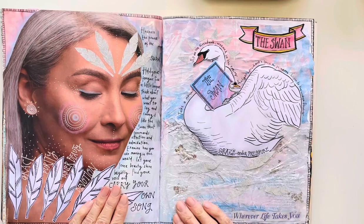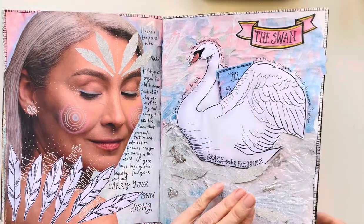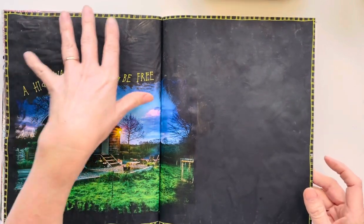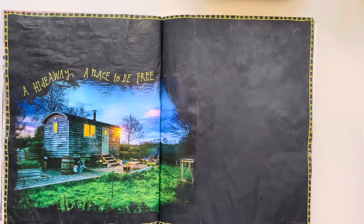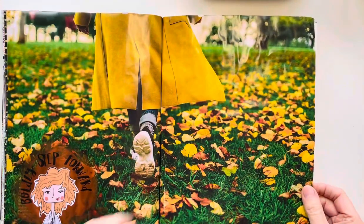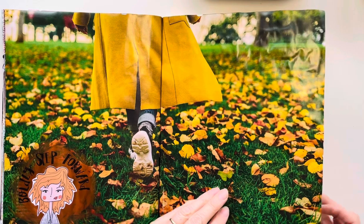This is our Swan spread — isn't she pretty? With the little swan and a little booklet here. Then another plain page that I just love — I may write on this but I don't know yet, because I just love the way I was drawn into that lovely image. Don't you just want to live in that? And again another lovely image where I've used one of my stickers — 'Gloria, boldly step forward.'